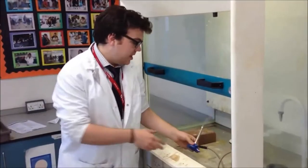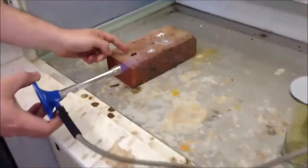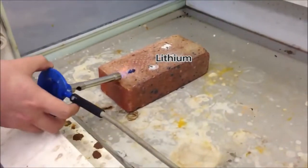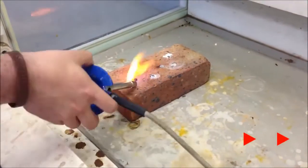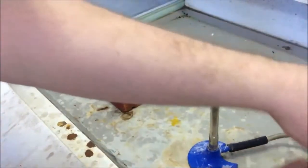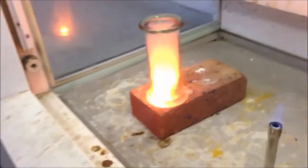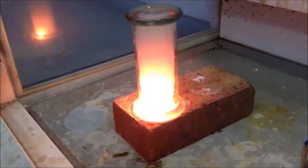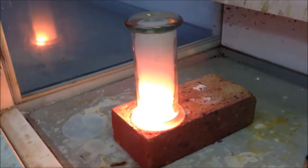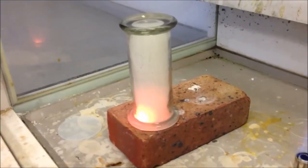The first thing I'm going to do is heat up my lithium so it's on fire. That's my lithium on the brick. Now it's started burning, we're going to do it with the chlorine.